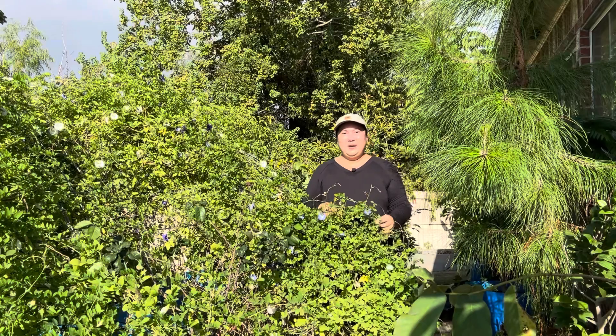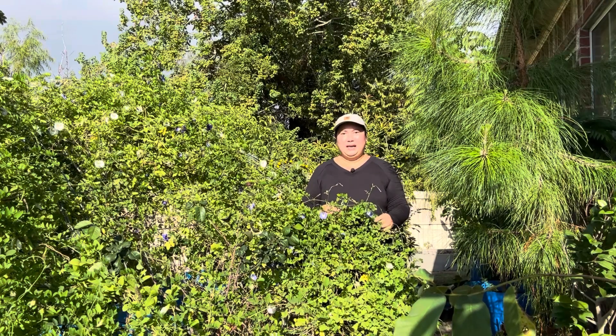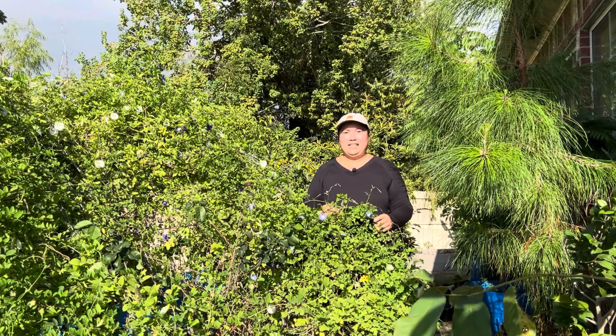Thôi, Nhật Thanh xin ngưng video ở đây và xin cảm ơn cô chú, anh chị, các bạn đã xem video ngày hôm nay và xin hẹn tất cả kỳ sau. Bye bye mọi người nha.